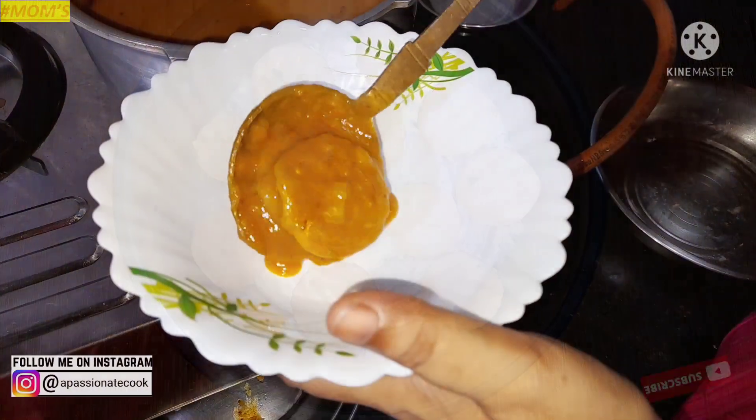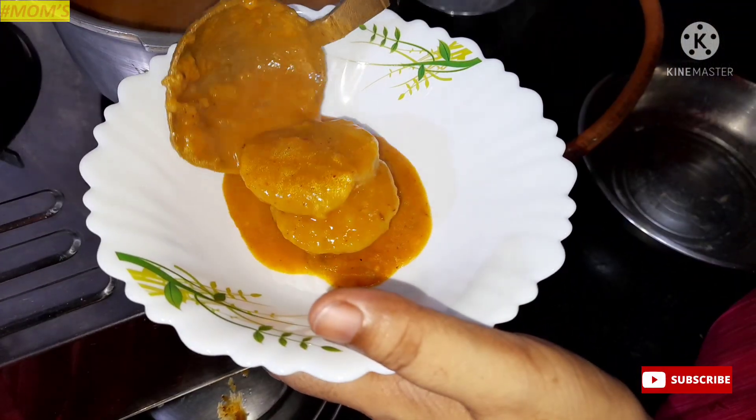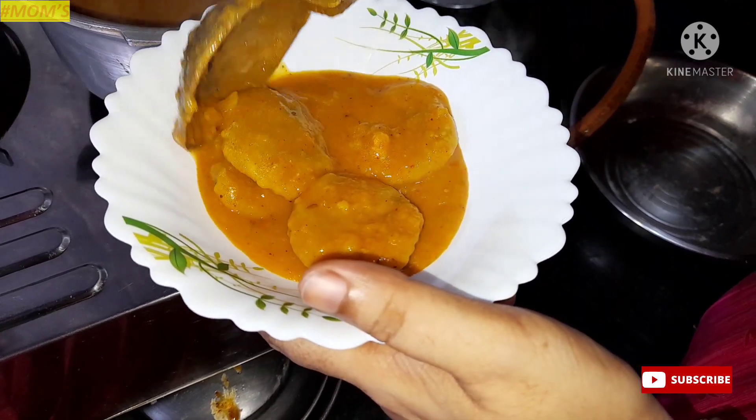Welcome back friends. Welcome back to Mom's Cookbook. The recipe is born here. How are you doing?